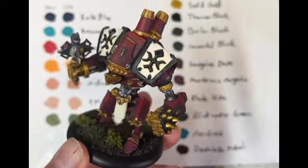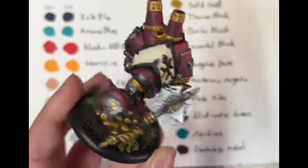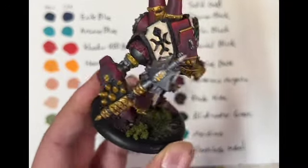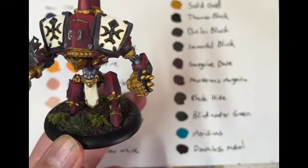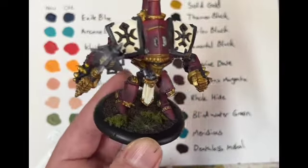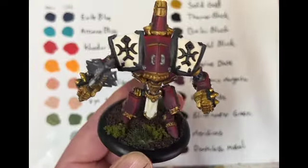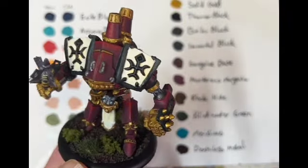I did a final edge highlight with straight Cado Red. The gold — let's talk about the gold. This pretty much all went on in one coat over a gray undercoat. Anybody who's ever used gold paint will tell you that is wild — gold paint does not cover that well. But yeah, this went on in one coat. I shaded it with thinned-down Rock Hide and it worked really well, then made a rough highlight of Solid Gold and Morrow White — not the best highlight option, but I just wanted to paint with the paints I'd been given.